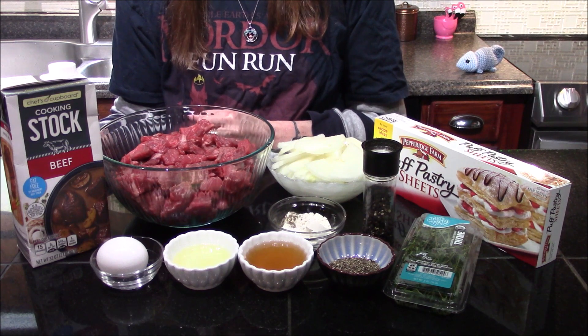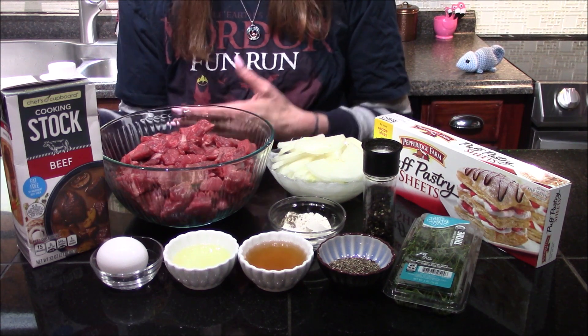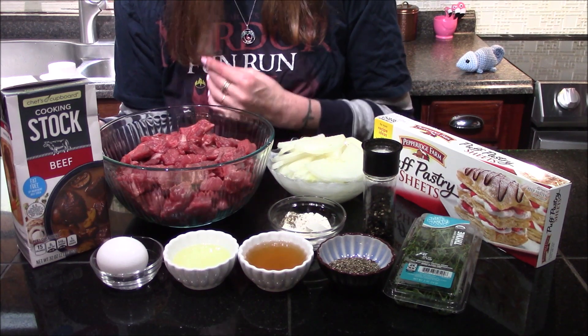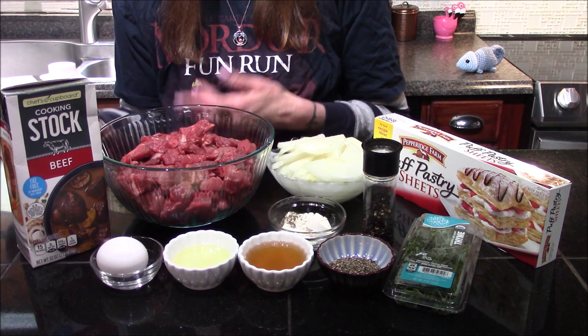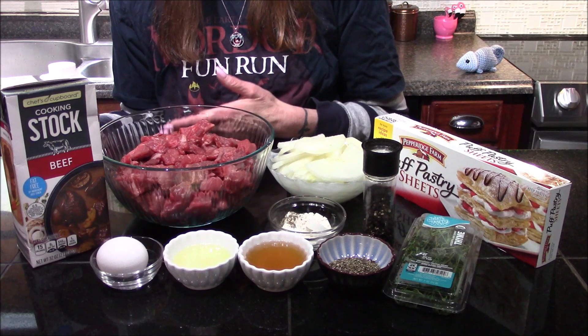Hello and welcome back to my kitchen. Today I'm going to be making a recipe that was recently brought to my attention by Invader Dose. He lives in South Africa and he was talking about something called a pepper steak pie, and I thought it sounded absolutely delicious and I wanted to try it for myself. So I did a little Google search, found a bunch of recipes for it, and I think I've come up with one that's pretty close to what he enjoys over there.